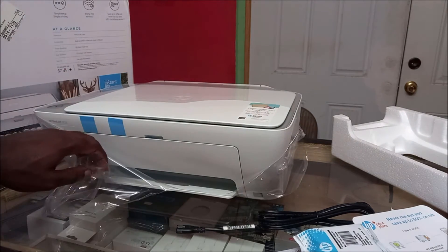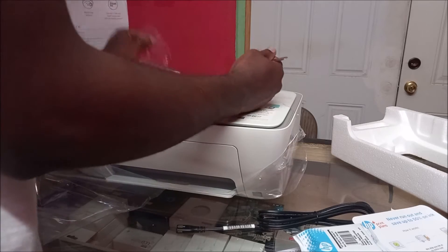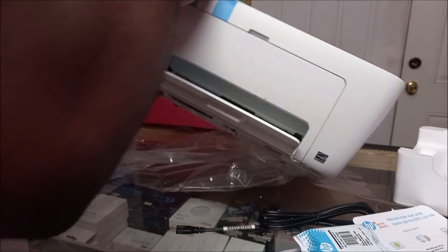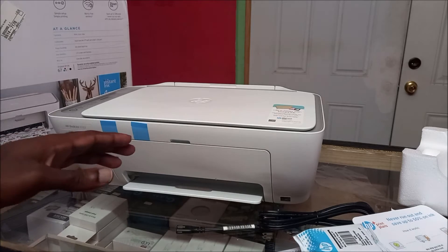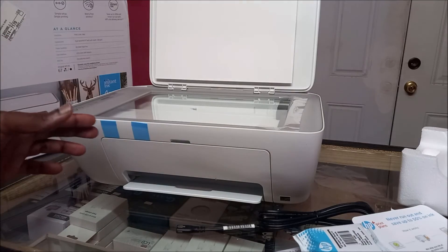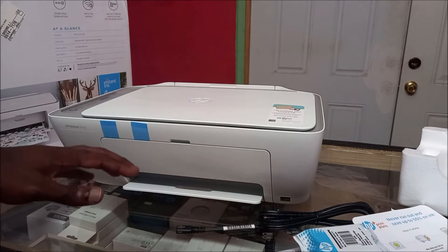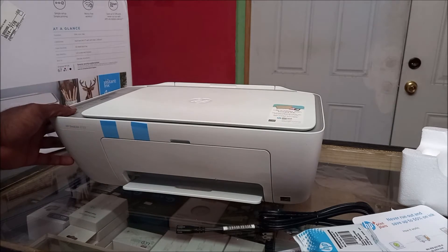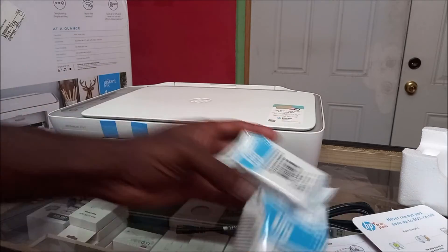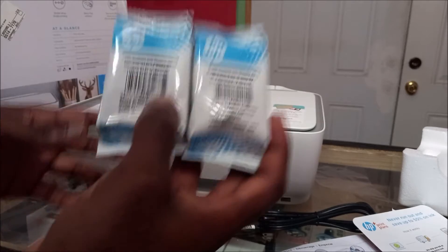Let me just mention that this printer is actually an all-in-one. This printer is actually a backup printer for me. It can scan — we have a scanner — and we can do copies right away.